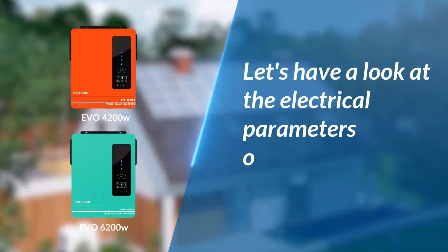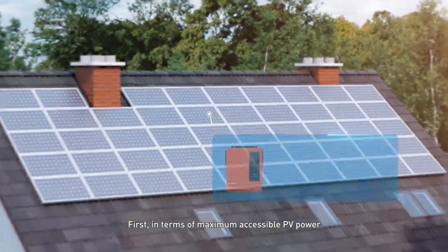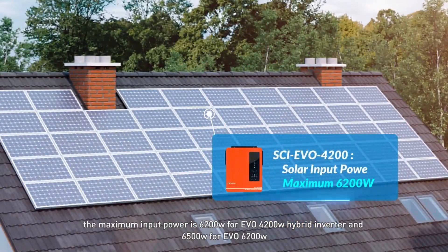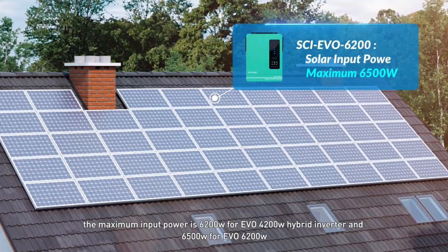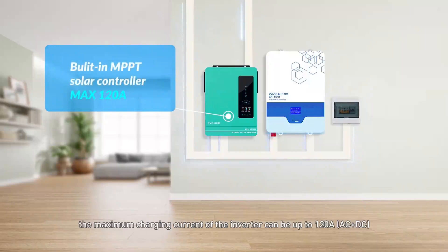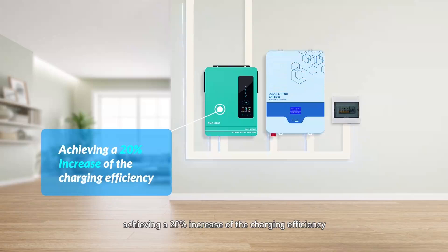Next, let's have a look at the electrical parameters of the new series inverter. In terms of maximum accessible PV power, the maximum input power is 6.2 kW for the EVO 4200 hybrid inverter and 6.5 kW for the EVO 6200. With a built-in efficient MPPT solar controller, the maximum charging current can be up to 120 A (AC plus DC), achieving a 20% increase in charging efficiency.